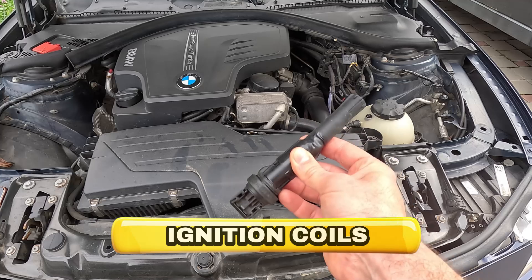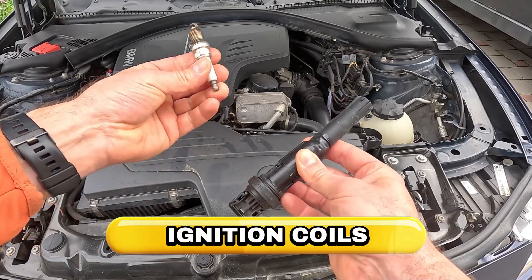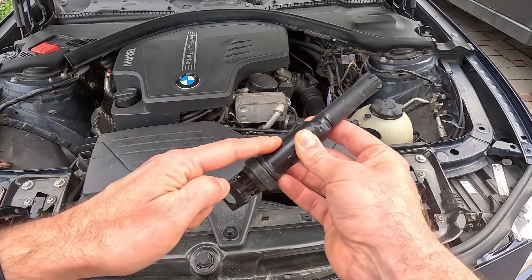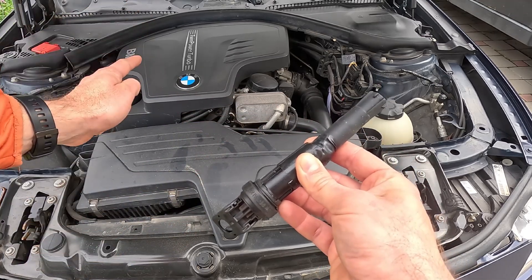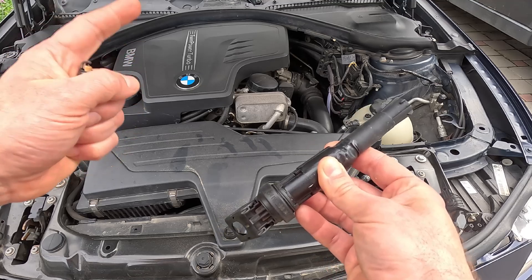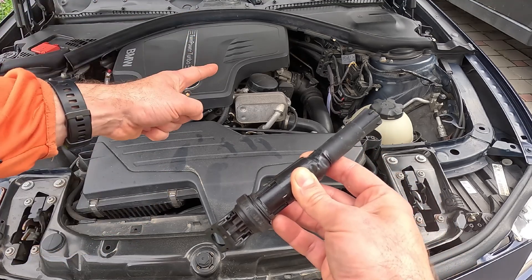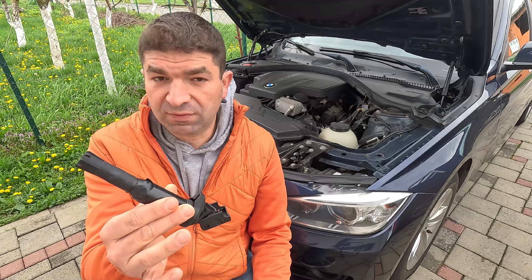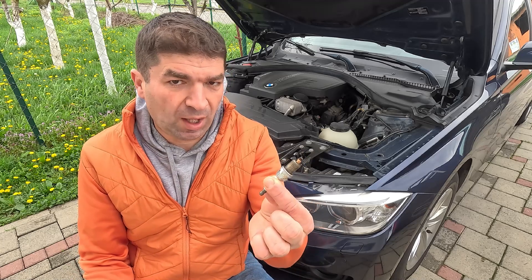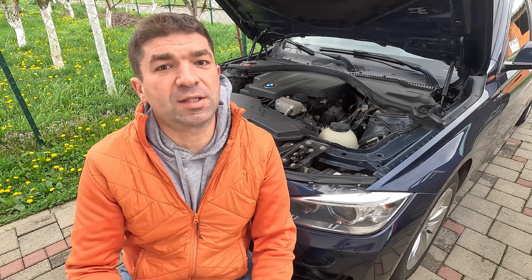Similarly, we have the ignition coils, which generate high-voltage current to fire up the spark plugs. That will not happen if the coil inside breaks, causing a misfire in the corresponding cylinder, in which case — besides the drivetrain malfunction warning — you'll have a flashing check engine light on the dashboard. From my experience, the main reason why ignition coils fail is dirty, fouled plugs, which make the coils work a bit harder to create a spark.